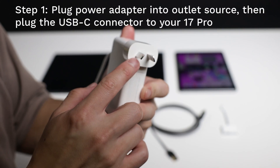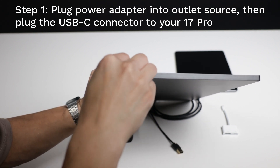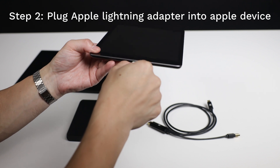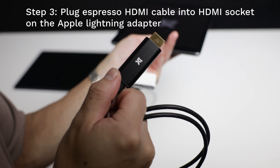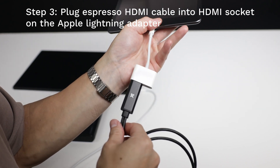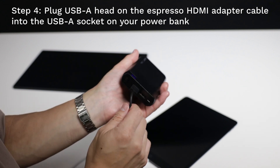Plug the power adapter into an outlet and plug the USB-C into one of the ports on the 17 Pro. Plug the lightning adapter into the lightning port of your Apple iPhone or iPad. Insert the HDMI head from the Espresso cable into the HDMI socket of the Apple Lightning adapter. Plug the USB-A head on the Espresso cable into the USB-A socket on the portable power bank.